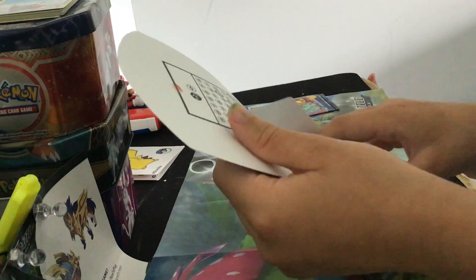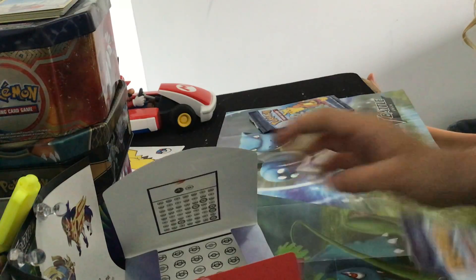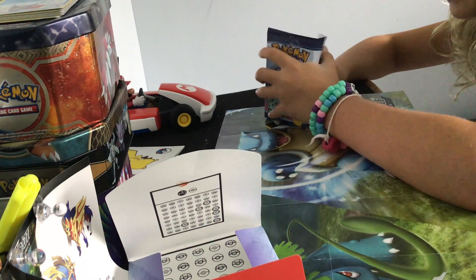We are gonna be opening something I haven't gotten for a long time — McDonald's Pokémon cards. Alright, you open up yours first, let's see how it looks.